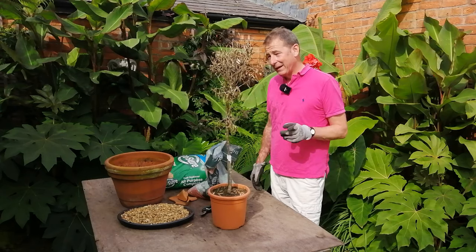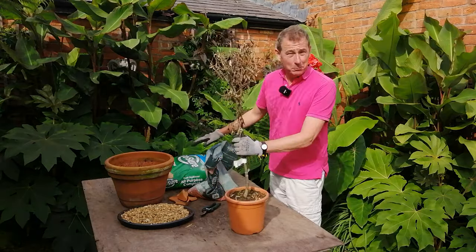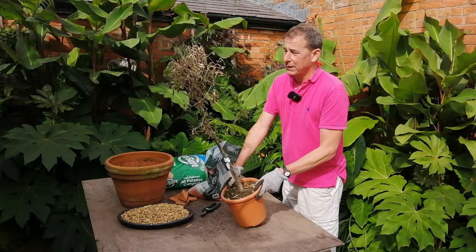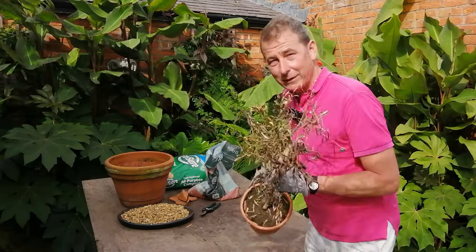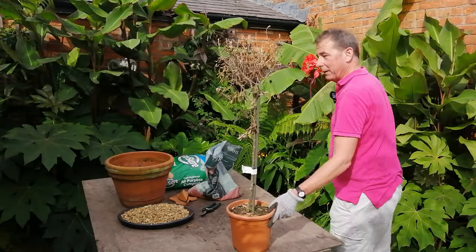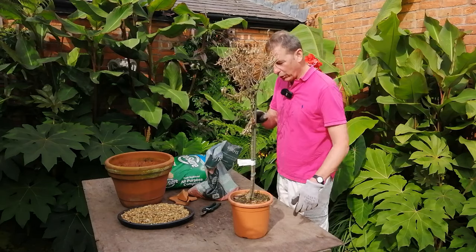So here we are. That's had a really good soak — you can tell because it's a lot heavier. I've assembled my olive tree rescue kit here and I'll talk you through that in a moment. But first I'm going to have another look at this plant. I was hoping that at least some of these leaves might have recovered and turned green, but sadly that's not the case. Don't worry — I've done this three times before so I'm reasonably confident it's going to work.